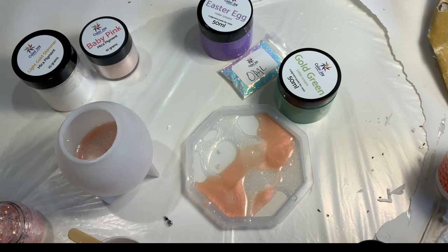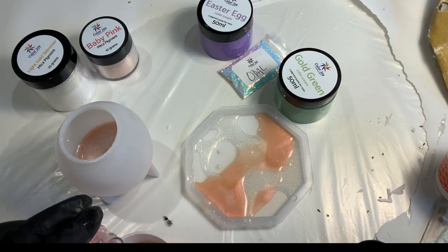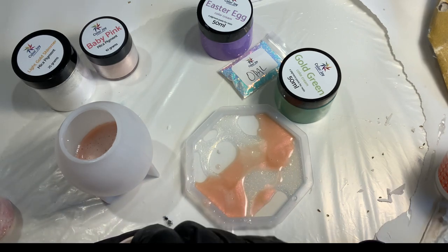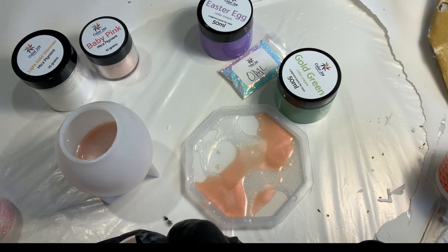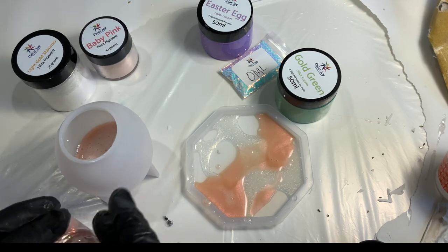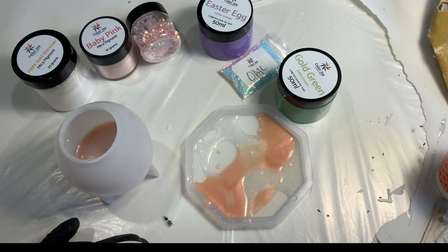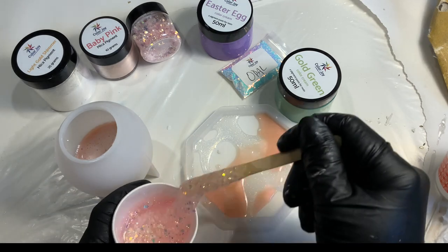Next we're going to use the Peachy glitter. That previous layer was actually a really good one, but I did it at night and then my girls called me upstairs and I forgot to come back. You can see there are a ton of bubbles that rose - the layer looks pretty good itself, but there are a lot of bubbles around the top. I should have come back down and popped some more bubbles and been more mindful.